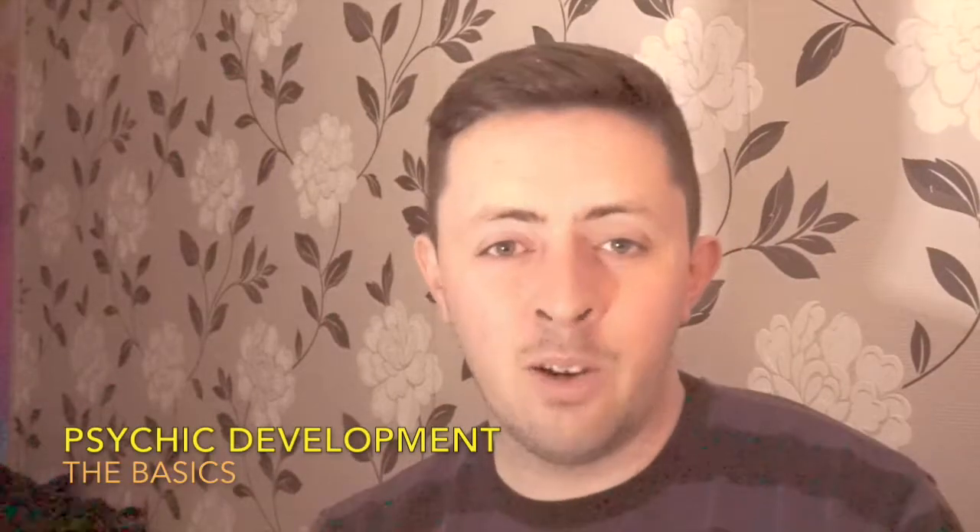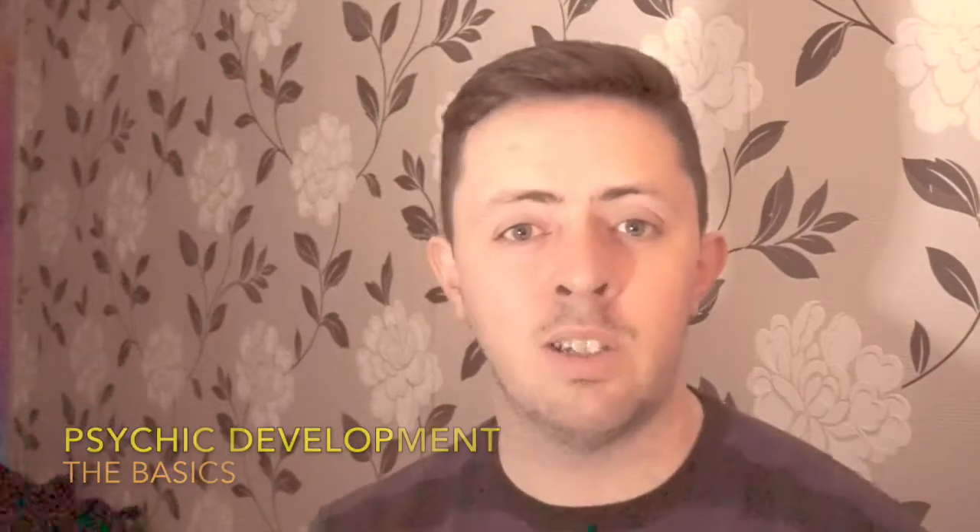Hi everyone, welcome back to another video. In this video we are going to talk about how to do psychic protection — for those of you who do readings, psychic readings, card readings, mediumship readings, anything like this. It's very important to protect your energy against other people's energy. It's just to set the intention that everything is above board.